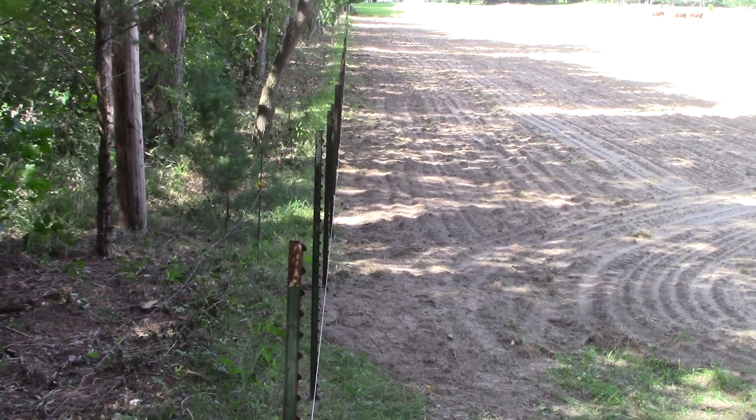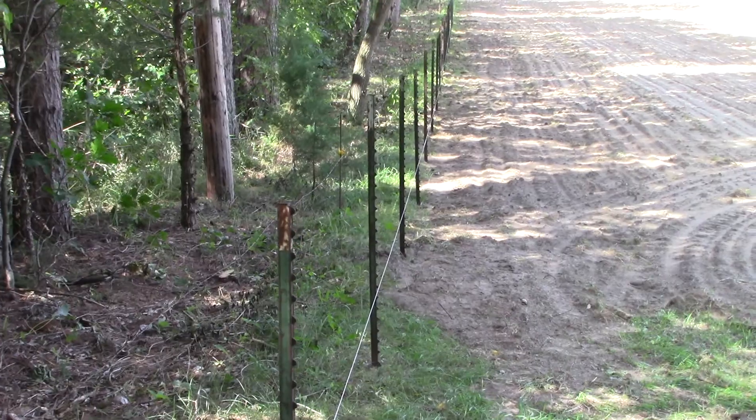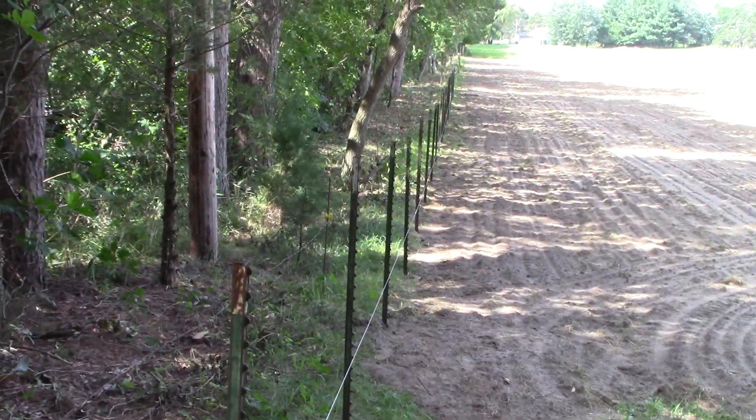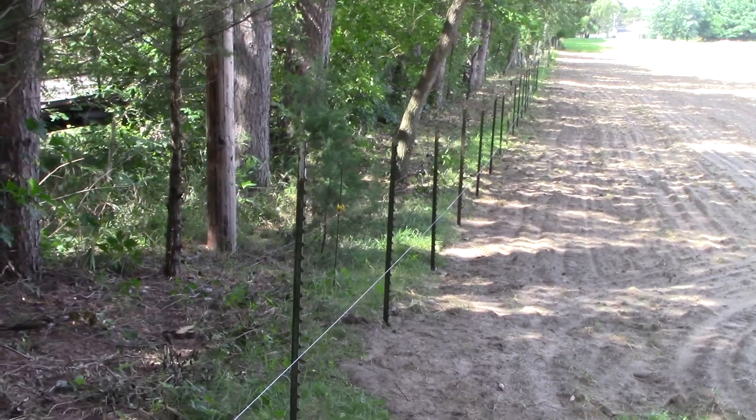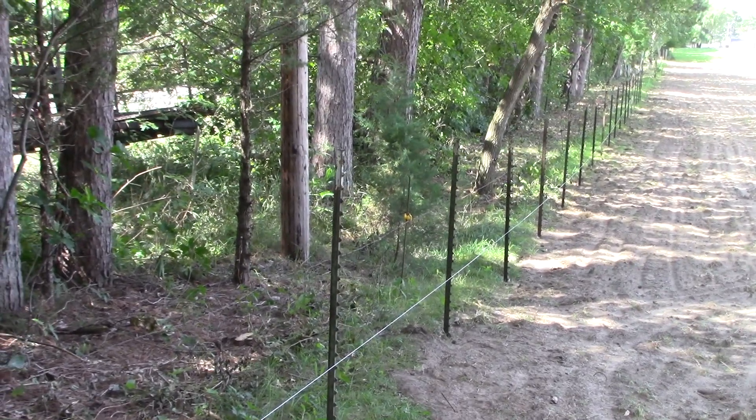We're going to keep the woven wire on the inside part of the fence, so if cattle push against it, it's against something solid — not on the back side where they can push it away.